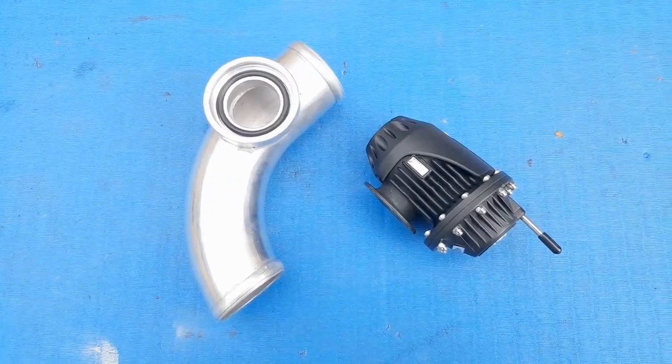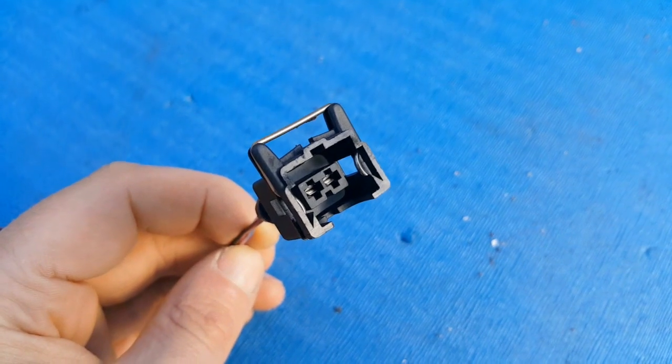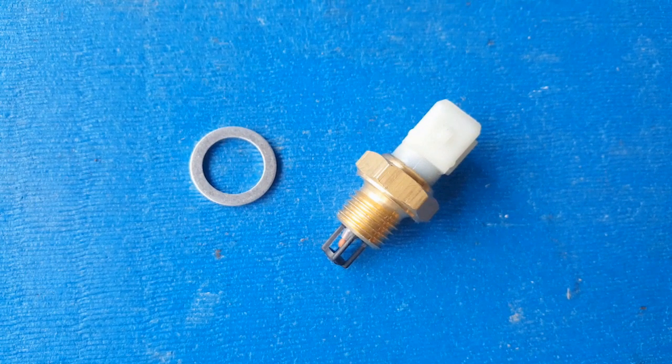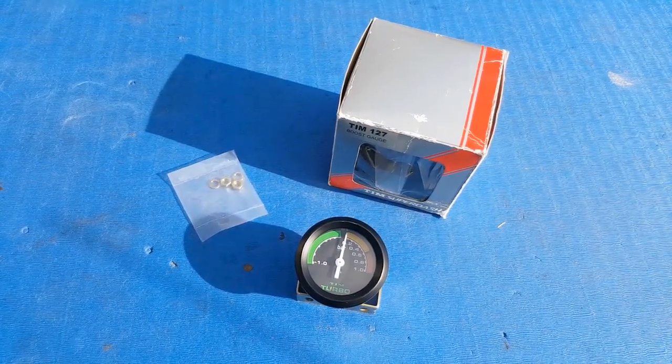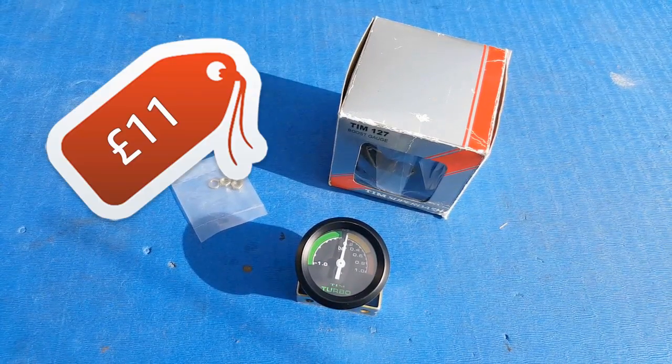That's a few more jobs taken care of. Before I go, let me do a quick budget update because it has taken a small hit in this episode. The Chinese fake HKS blow-off valve — that was free, thank you Simon. The plug for the replacement inlet air temperature sensor — also free, thank you Simon. The inlet air temperature sensor itself was £7, but I already included that in the budget when I bought the ECU. That just leaves us with the boost gauge, which I got a little bargain on — it was on auction on eBay, brand new, still in the box. I paid £11. So with that purchase, my current spend is now at £1,845.